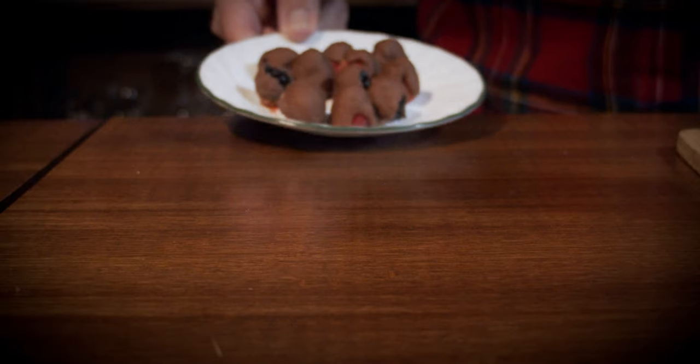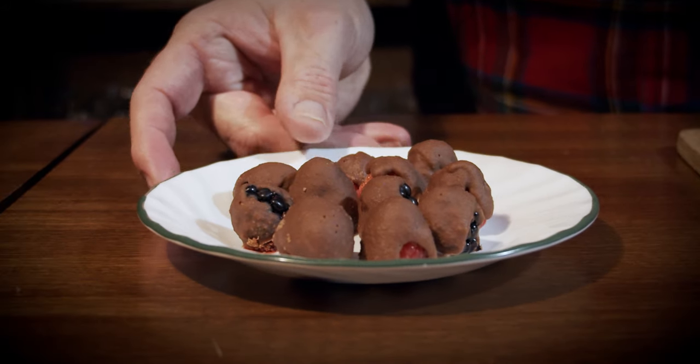Look at that — absolutely gorgeous, beautiful coloration, simple fruits. You can't go wrong. And you know what else is better? You bring out the hors d'oeuvres that you made by hand: chocolate covered raspberries and blackberries.